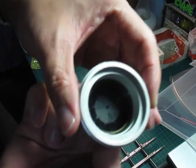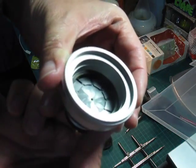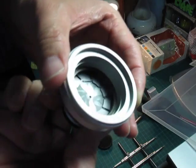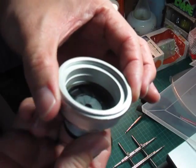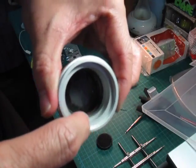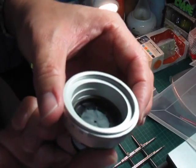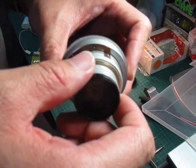As with all lenses, you shouldn't see oil on the aperture blades. If you see it's like this — dry, with no oil — and you're able to turn it easily, then don't touch it. Do not remove that washer. If you do, you'll be in for a lot of pain and will likely have to send it to somebody to get it put back.